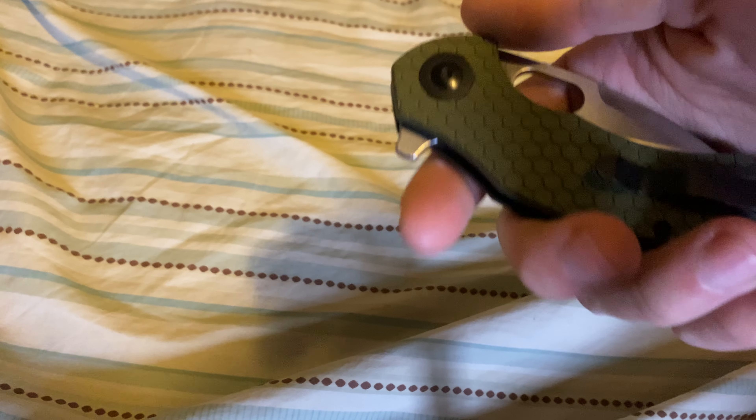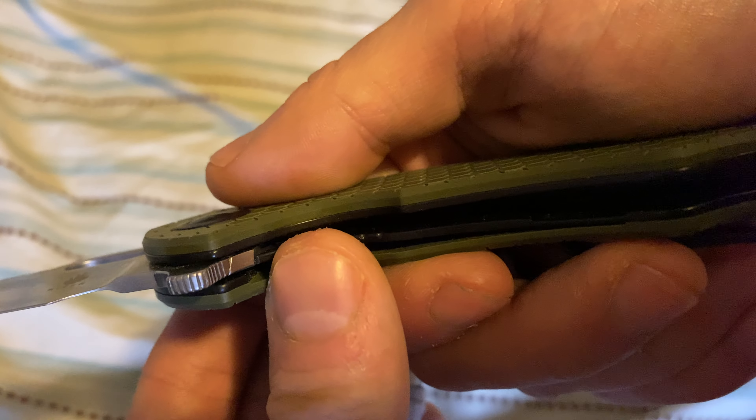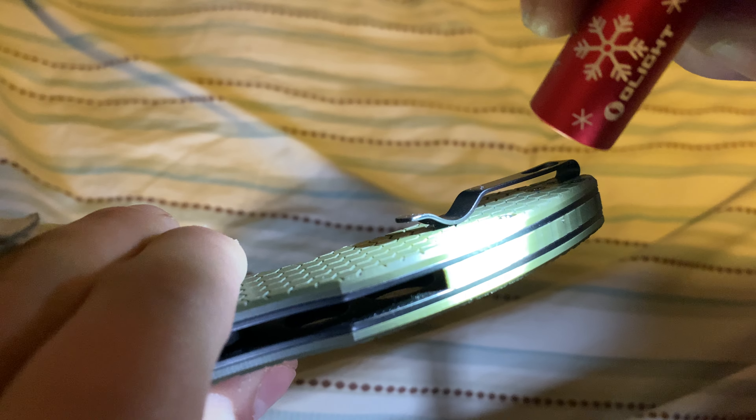I love the handle color and handle pattern. Let me check with my flashlight — no milling on this side, but it is milled out on the other side with two or three circular milled-out holes. It's also a liner lock.